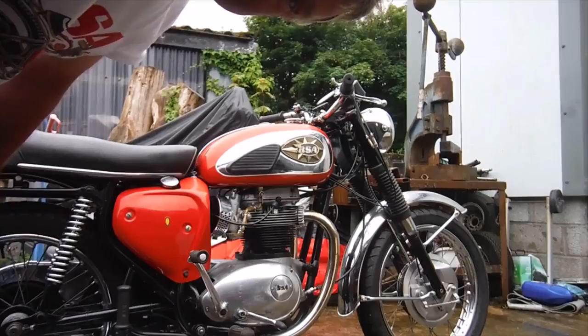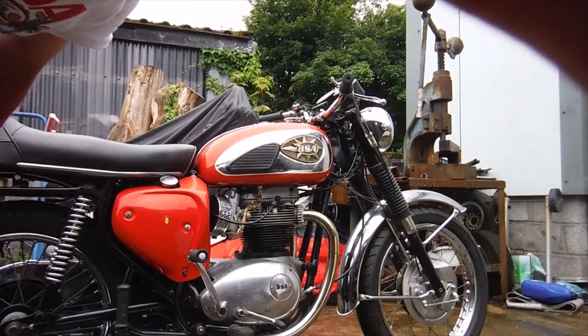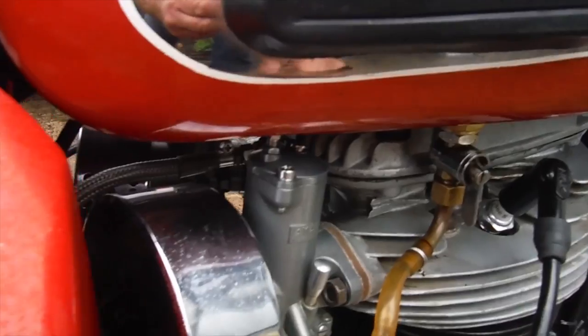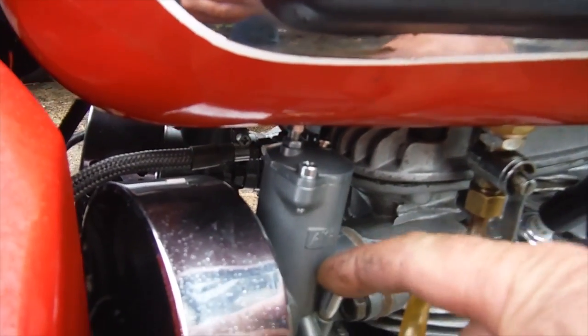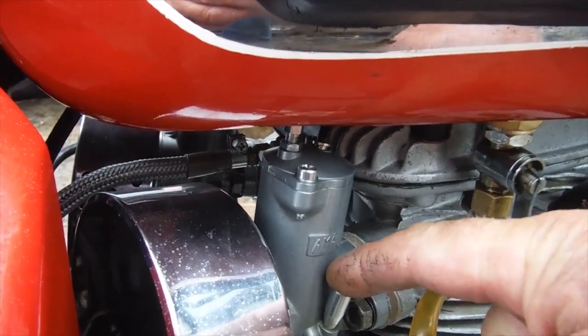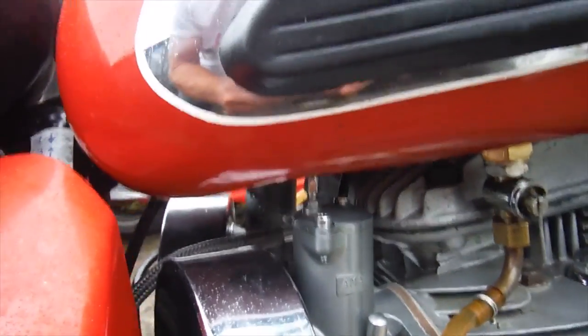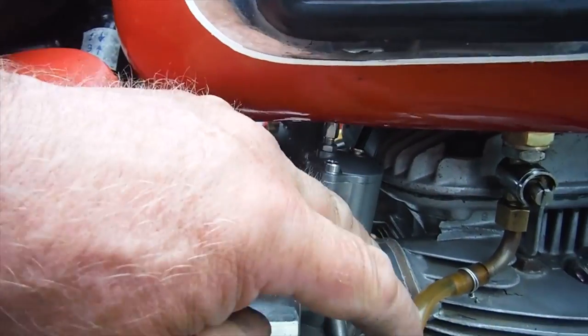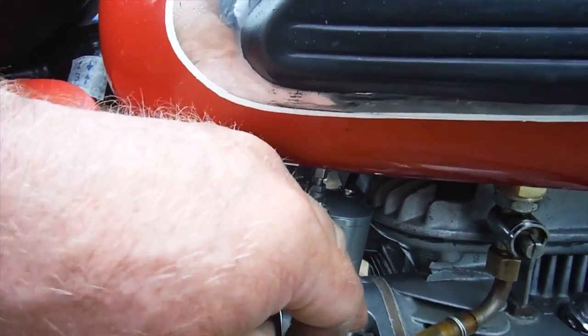I've checked and there's actually fuel in the tank, but I turned both taps on and there doesn't seem to be anything much coming through. So there's my first clue — I don't even know if there's enough coming through to get this thing to start. Nothing moving there, nothing moving there.